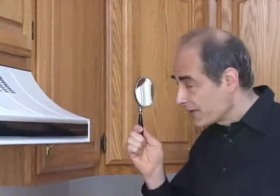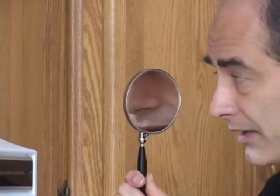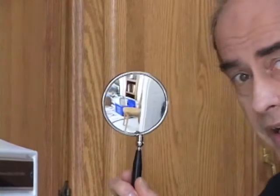Here's a makeup mirror. The mirror works on the same principle. One side is concave, slightly, where you can see a magnification of objects that are very, very close to the mirror. The other side is convex, giving a wide angle view.